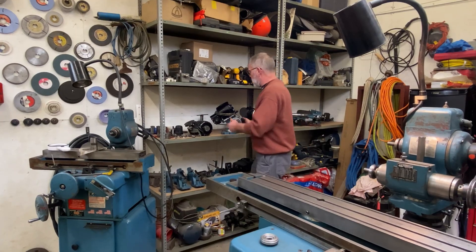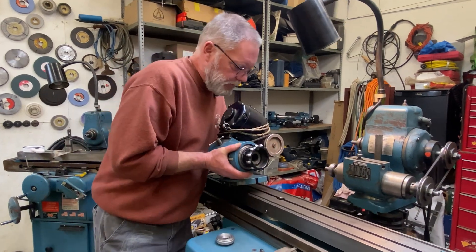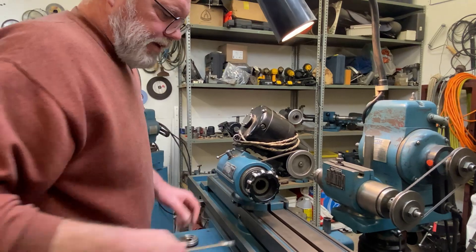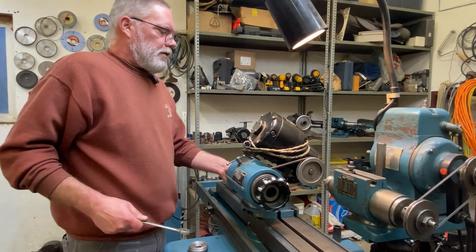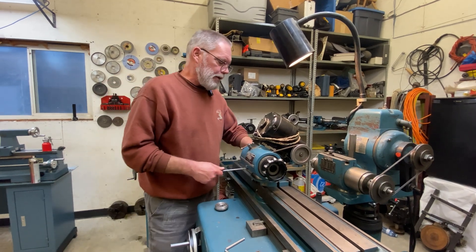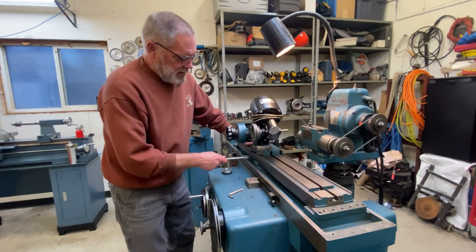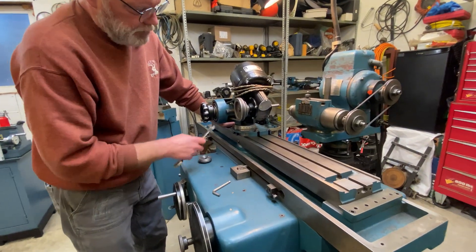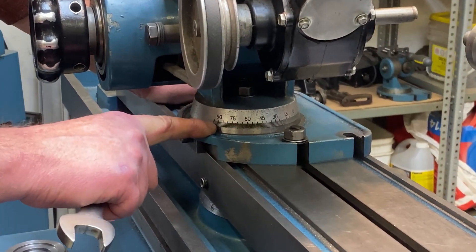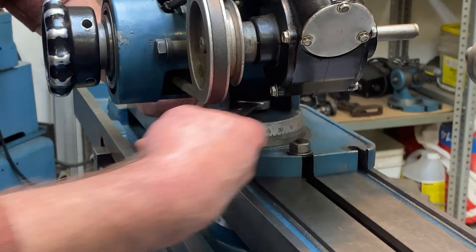Let's get the motorized work head up there and start the process of getting it dialed in where we want it. I'm going to spin this past 90 degrees because I want to start roughing out that 3-degree angle that the teeth are on. My table is dialed in at zero so I can pretty much trust the graduations on the base of the motorized work head. I've got that set at 3 degrees.